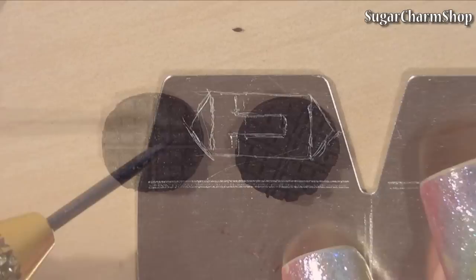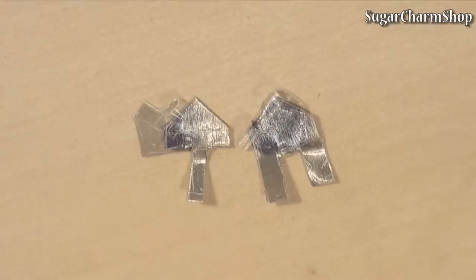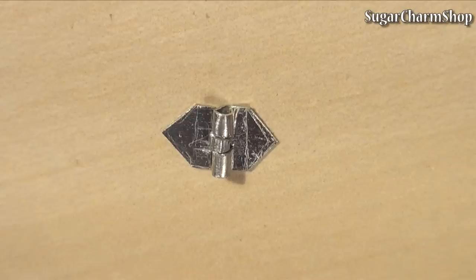To make a hinge so the waffle iron can actually open and close, I took a piece of the reshapeable cake pen I've been using in some of my videos. Mark off the basic shape for the hinge and cut that out, then use some round nose pliers to fold in the tabs, making sure that you can fit a piece of wire through it.